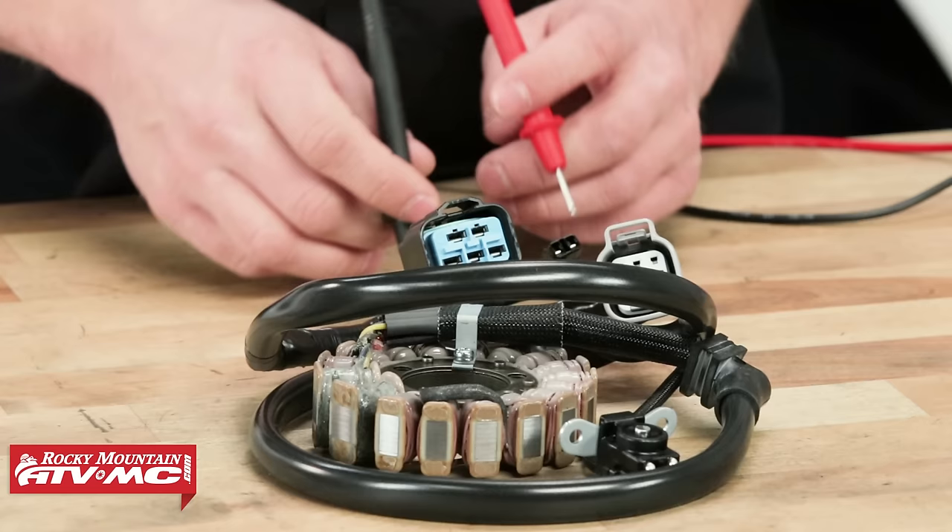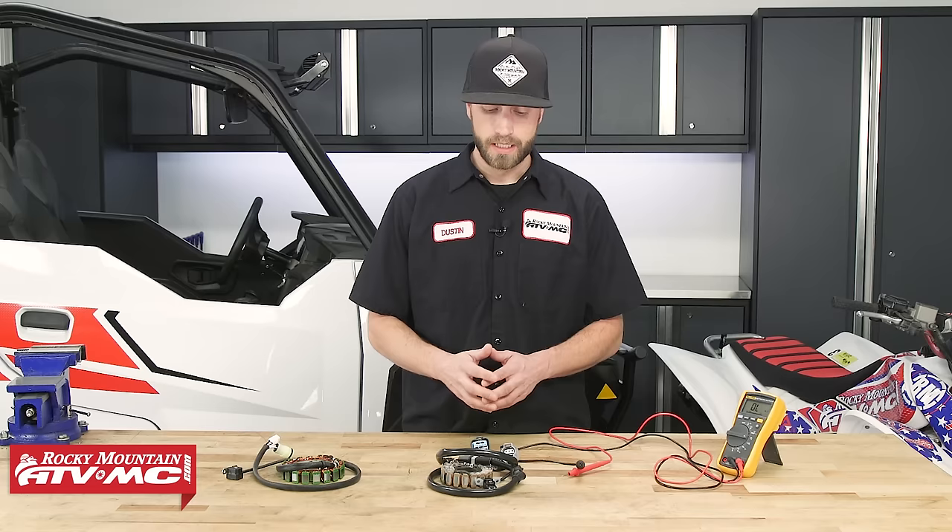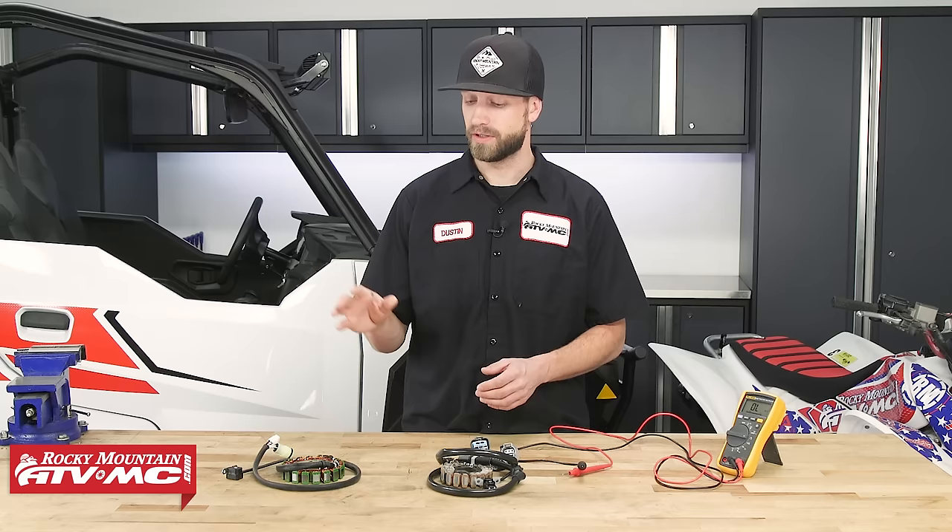It's important to remember that whenever you're doing any type of electrical testing on your machine, always have the service manual with you so you can follow the guidelines and procedures to make sure you're doing everything right and properly diagnosing your machine. Now that we're finished with this stator, we're going to move over to the Polaris General and perform static and dynamic tests with the stator installed on the machine.